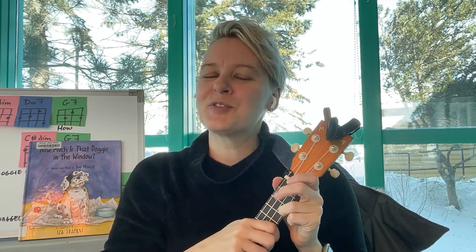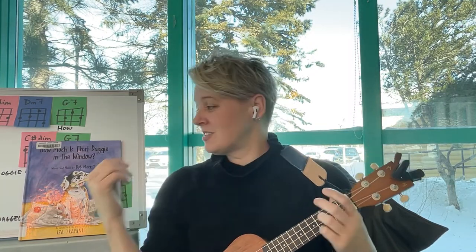Hello friends! It's Crispy from the Saskatoon Public Library. I'm here at the library in a little room by myself, ready to do a little strum-along story time today, coming to you from Treaty 6 territory, homeland of the Métis. I'm very glad to be with you today.